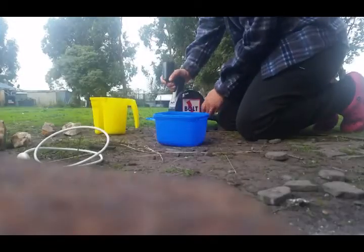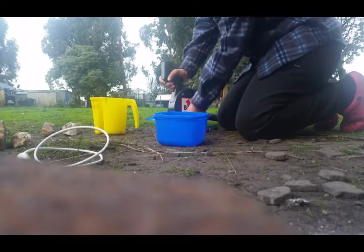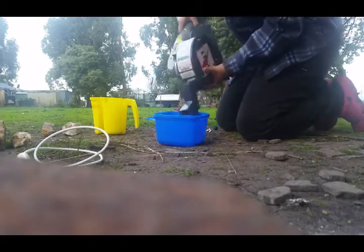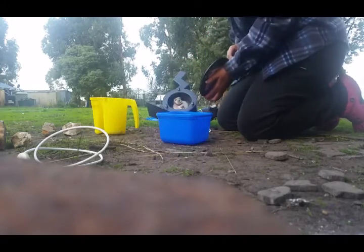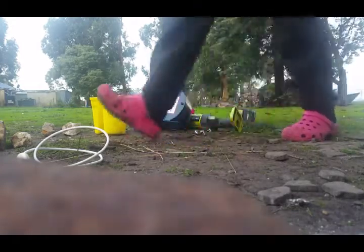I've taken the battery off. I just want to make sure that's pretty empty. And that's what it ended up as — just a powder. Now I'll go and get a pan and we'll pan it off and see what's in there.